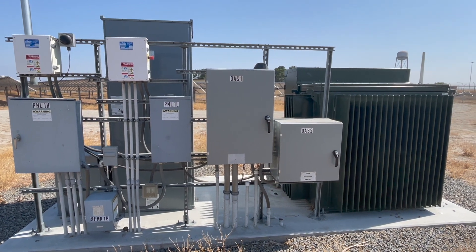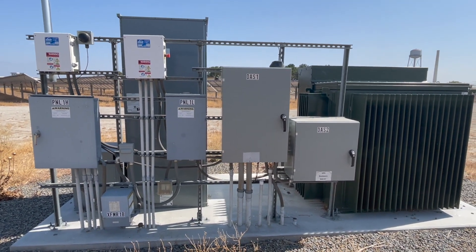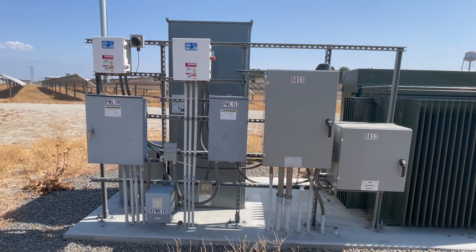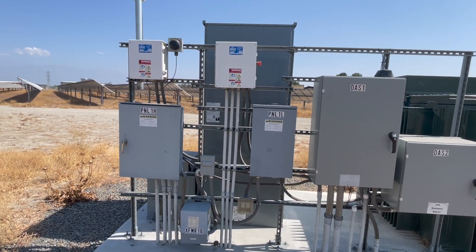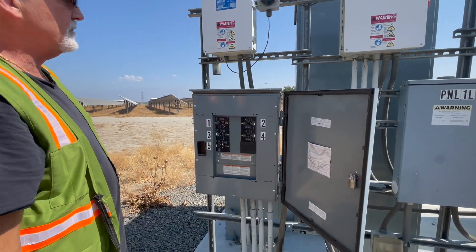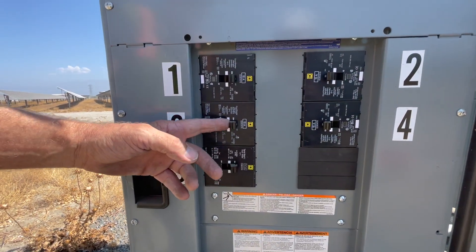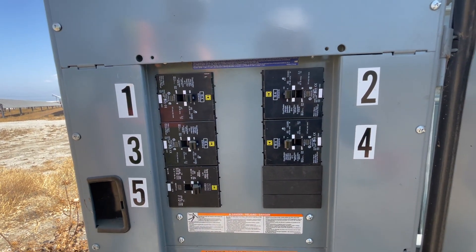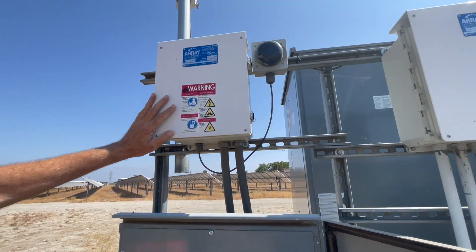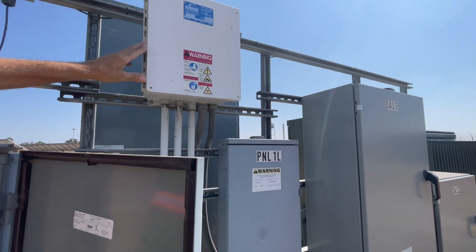This is one of our typical equipment racks on the back of the transformer pad and switchgear. On the back here we have a rack with the DAS box, and DAS 2 is the battery backup for the DAS. We have a small panel board 1L and a small one 1H, and then two control boxes for the arrays. This panel board has the three tracker motor breakers — 15 amp, three phase, 480V — and maybe this is their main breaker at 50 amps for that box. Up here are the two control boxes for the trackers, one and two.